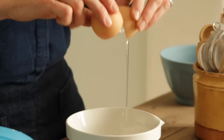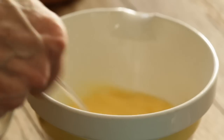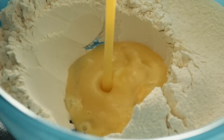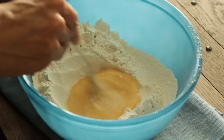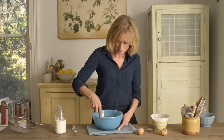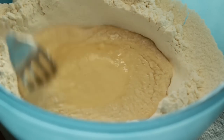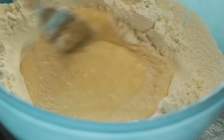Crack two British free-range eggs into a small jug and whisk the eggs with a fork. Pour the eggs into the well. Stir the eggs with a fork and watch the flour gradually fall into the egg. Try not to scrape too much flour into the eggs or you'll make the mixture lumpy — it will gradually fall in on its own.